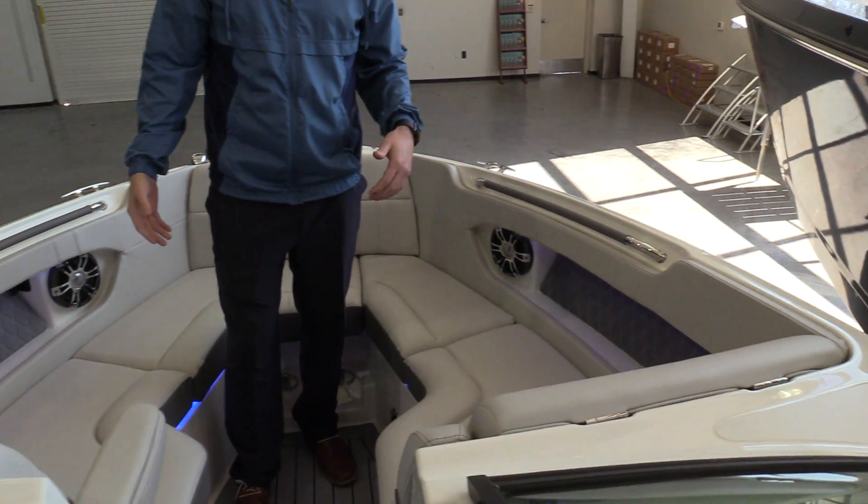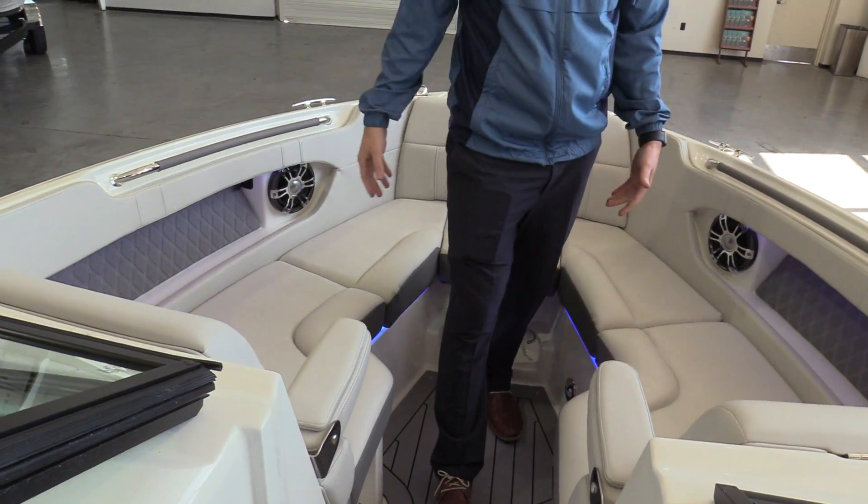Tons of seating on the bow, drop-down armrests of course, and tons of storage as well.